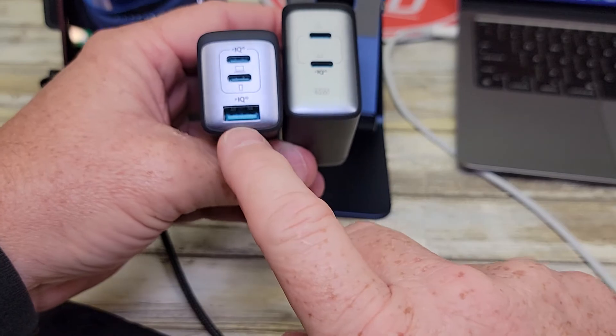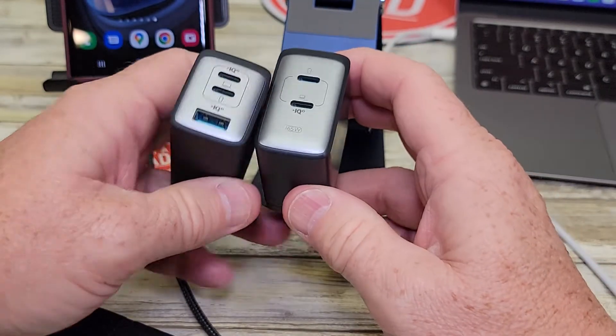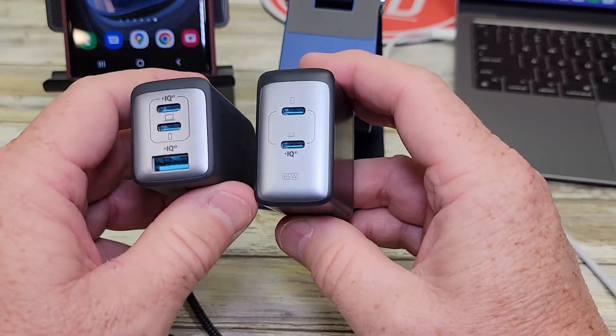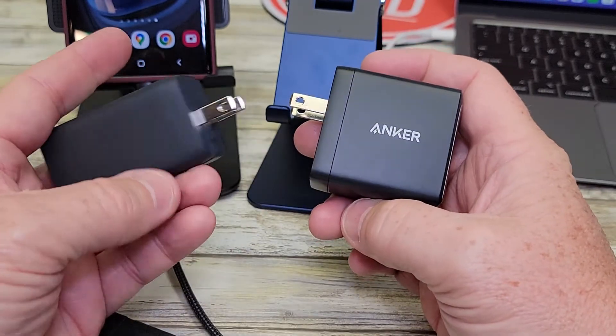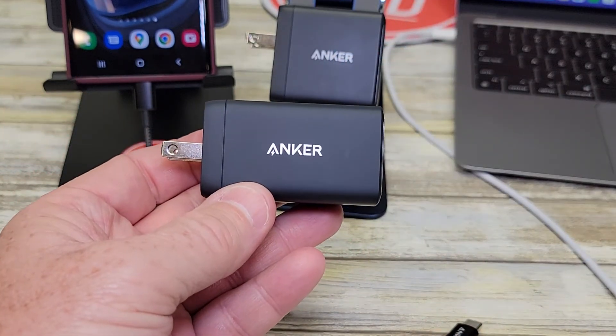The 735 also comes with an extra USB-A port, so if you've got a cable you use to charge your iPhone or earbuds, that would be a good one to get. But both of these are very nice chargers. I hope the video helps — thanks everybody for watching.